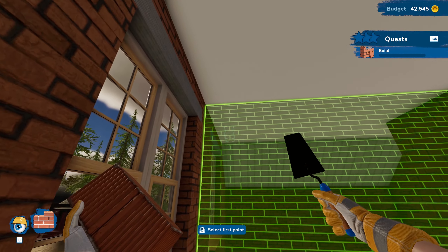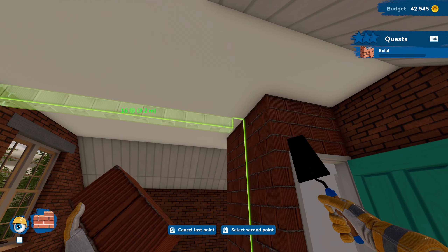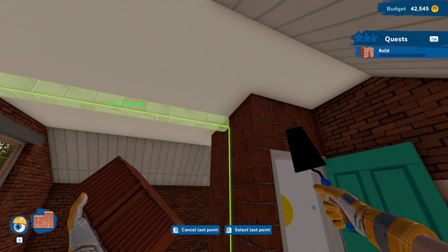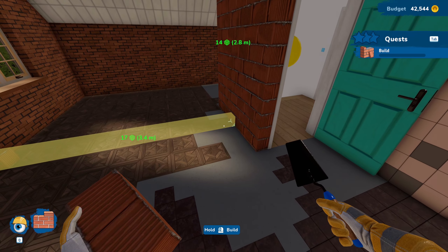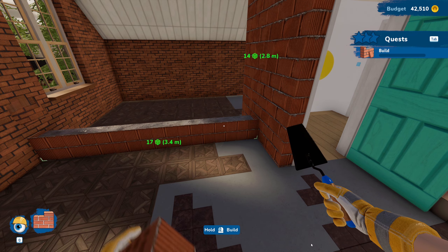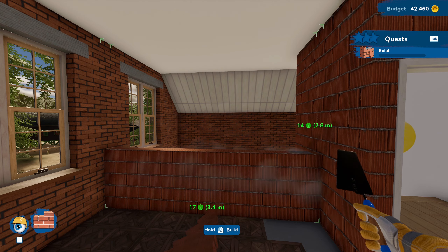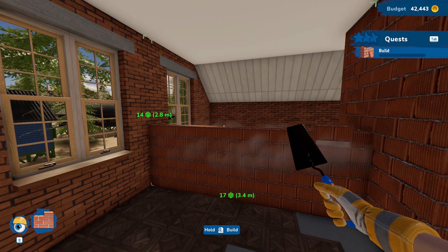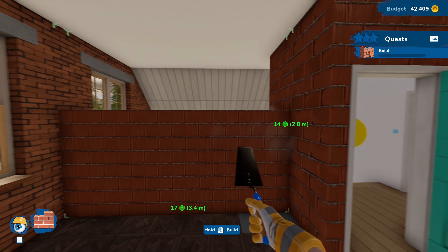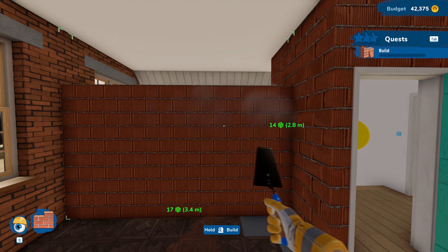Now we can do building — we are doing a wall from here. Look at that — so now it's just going to go and build itself up. That is actually really cool, I like that. Got some nice fresh brand new brick — looking good. So yeah, we're just getting rid of this other bathroom that we had here and just turning this into another bedroom, so it makes it a three bedroom up here.